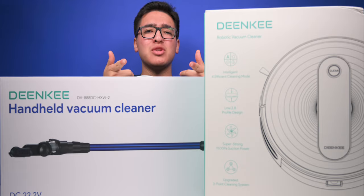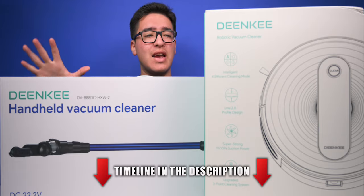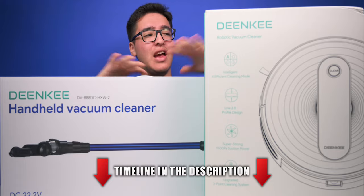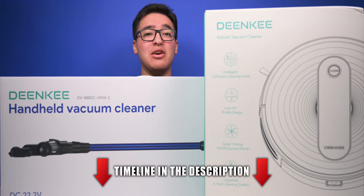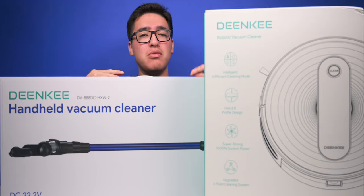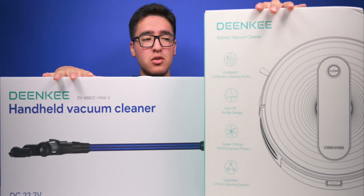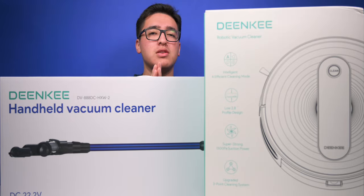What is going on guys, this is TechHD coming at you with a brand new video. Today we're gonna be taking a look at a couple products from the company called Dinky — we got a robotic vacuum and a cordless vacuum, which is pretty cool.